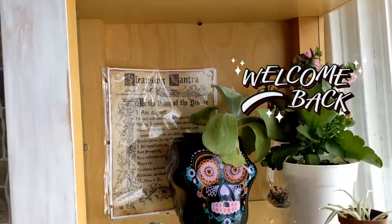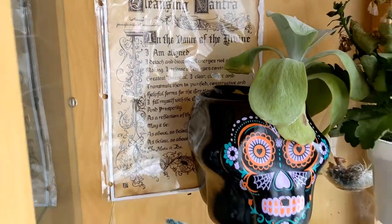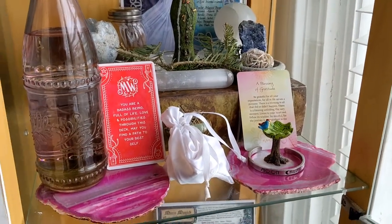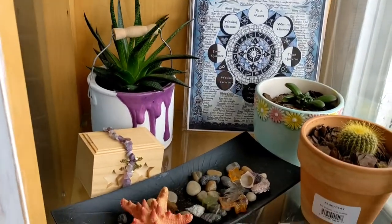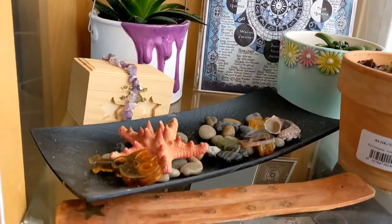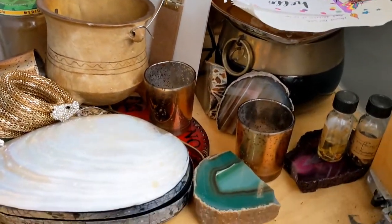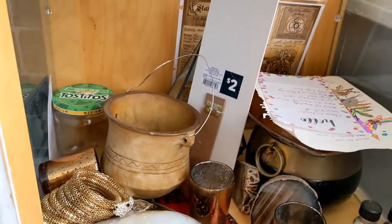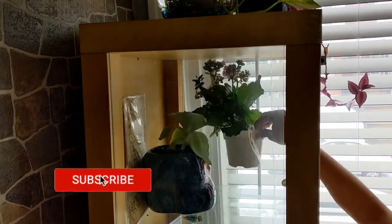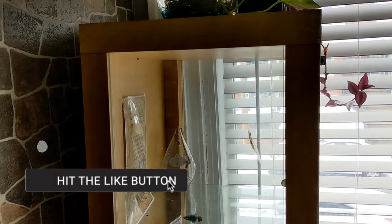Hi guys, welcome back to my channel. Today we're going to be working on my altar. It is a three-shelf cabinet which I actually use to take care of my plants as well as practice my beliefs. You'll be seeing a mixture of plants on each shelf, and the bottom shelf is basically where all my tools are. Right now this whole thing really needs a good cleaning and cleansing. First things first, we've got to remove all the plants.